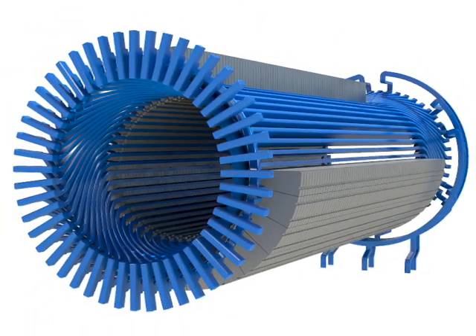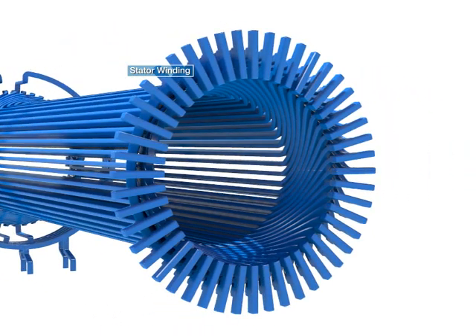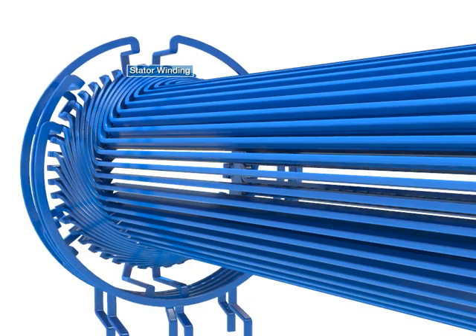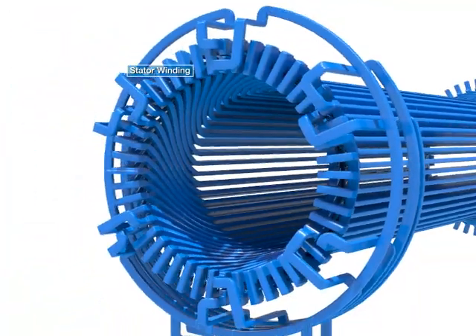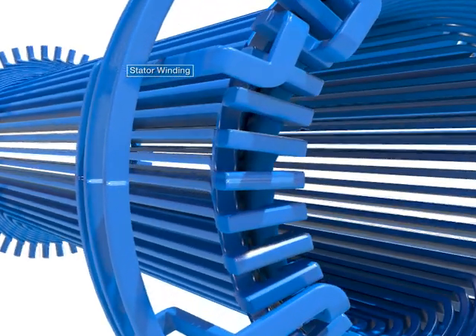The stator winding is made of half coils inserted in the slots of the stator core, then welded at the end, using flat type copper wire. The stator winding interlinks with the magnetic flux provided from the rotor and induces electromotive force.